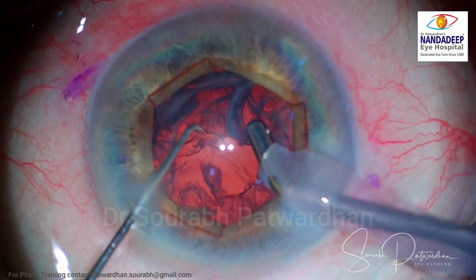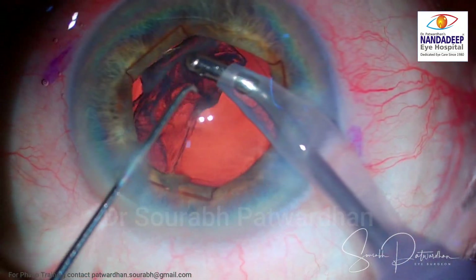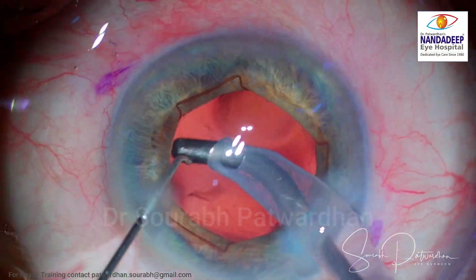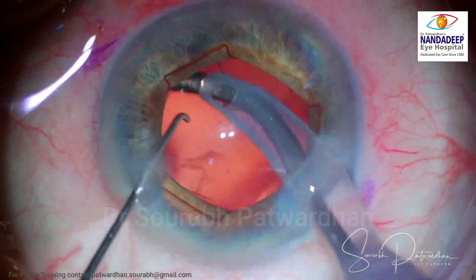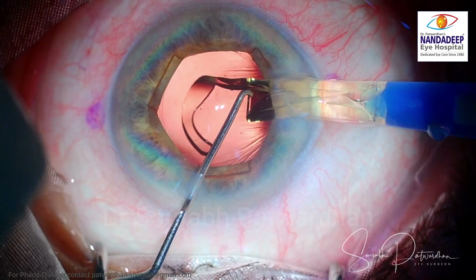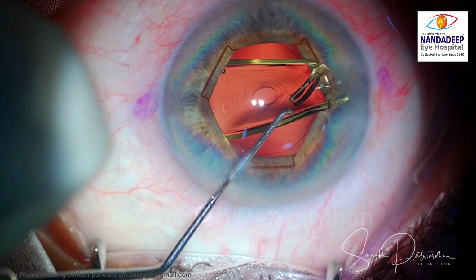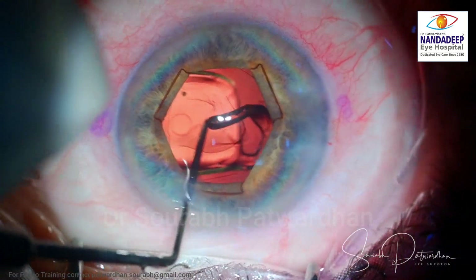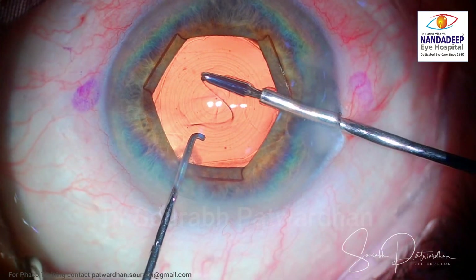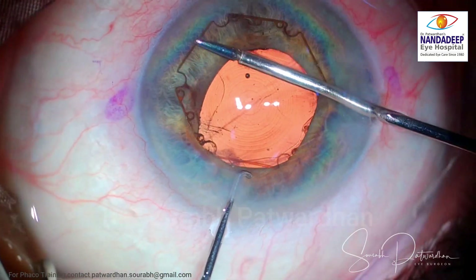This kind of light iris is relatively rare in the Indian scenario, but whenever you have a patient with a light iris you have to be more careful. You don't want to traumatize the iris, because unlike dark iris patients, in these cases the pupil is visible, and if it is disfigured, that disfigurement is also visible.